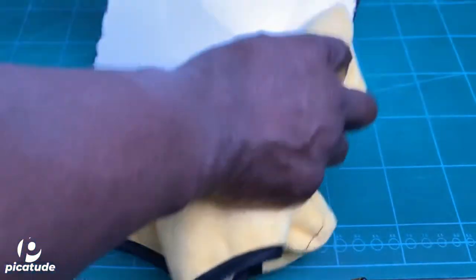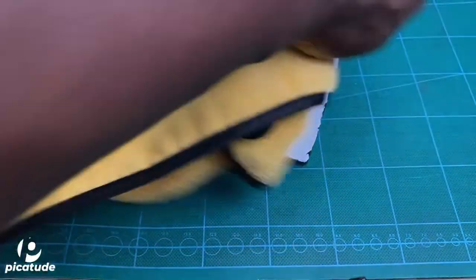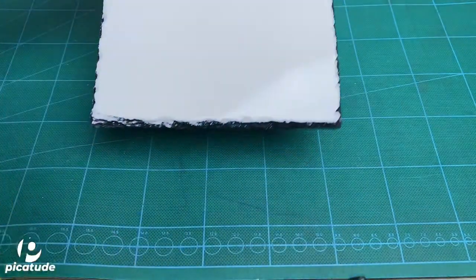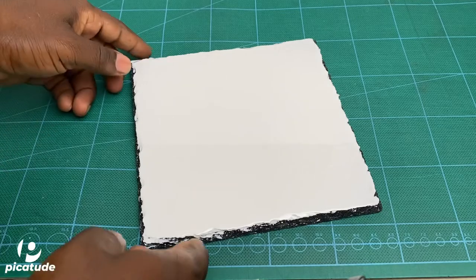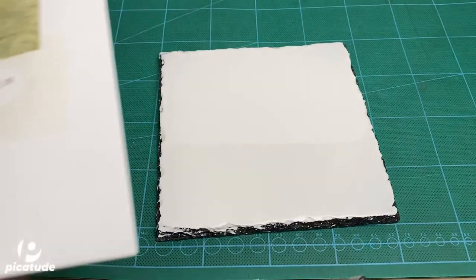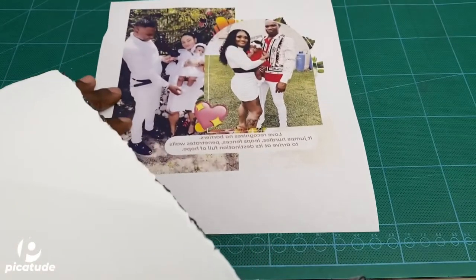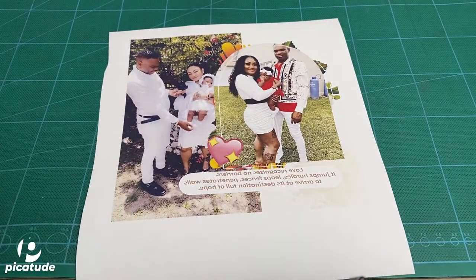Make sure to get rid of lint and grease because you want to make sure the surface is clean and there is nothing preventing the transfer of the image from the printed paper to the slate — because anywhere there's lint or dirt you might see it end up with a white spot.